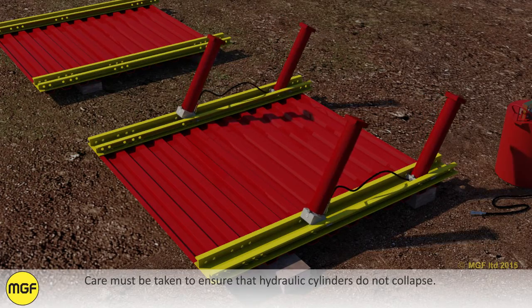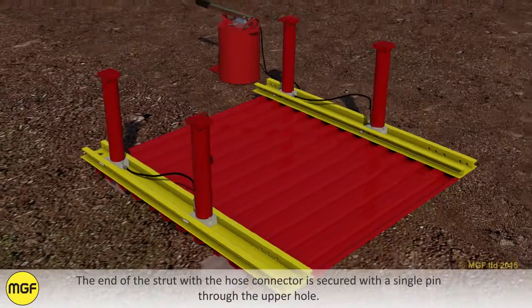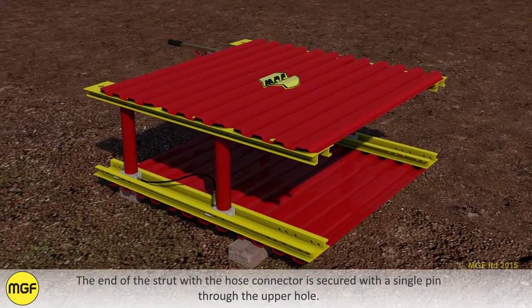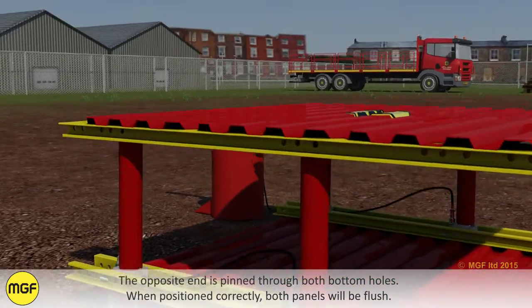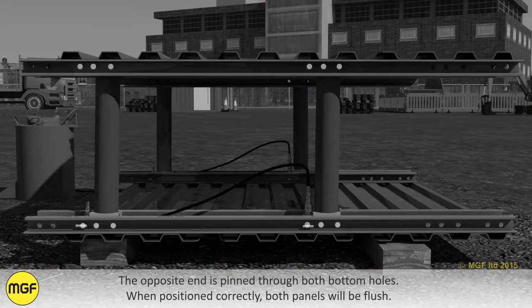Care must be taken to ensure that hydraulic cylinders do not collapse. The end of the strut with the hose connector is secured with a single pin through the upper hole. The opposite end is pinned through both bottom holes. When positioned correctly, both panels will be flush.